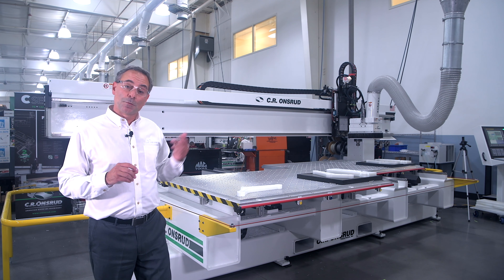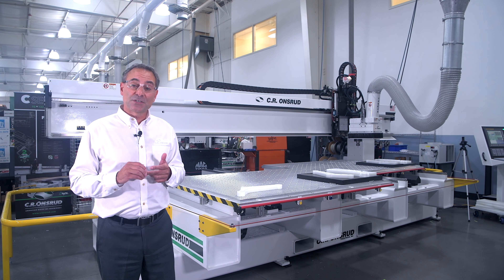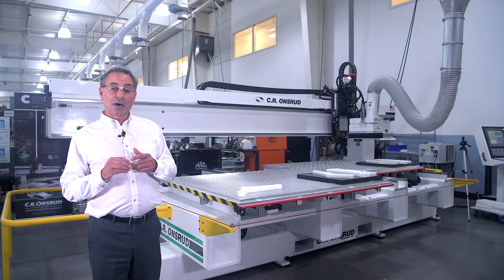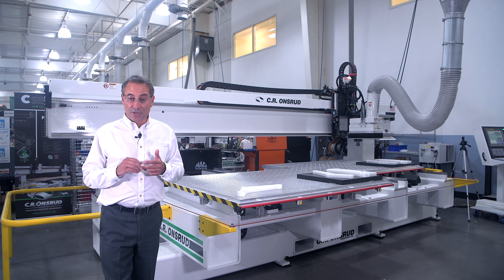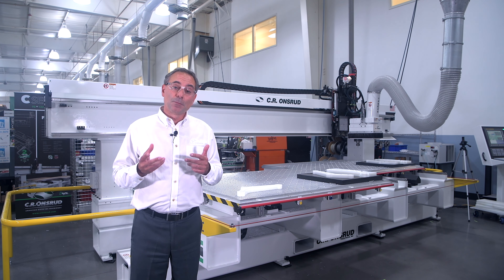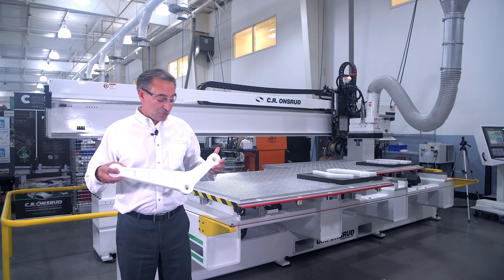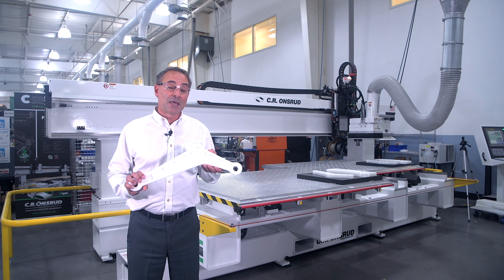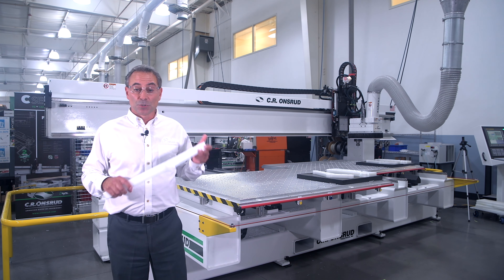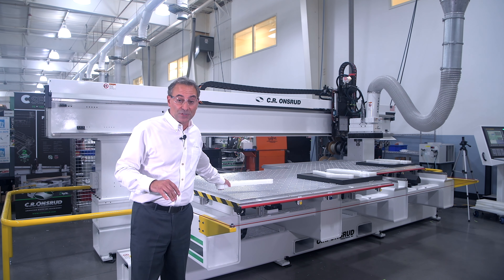Today we're going to illustrate that on what we refer to as a C-Series here at CR Onsrud. A C-Series is a fixed bridge twin moving table machine and we're going to talk about why that's a better machine in certain applications. Plastics machine relatively easy on any CNC router, but if your application is a more demanding one where you care about edge cut quality and productivity, that's when I gravitate towards the additional rigidity of a CR Onsrud fixed bridge moving table machine.